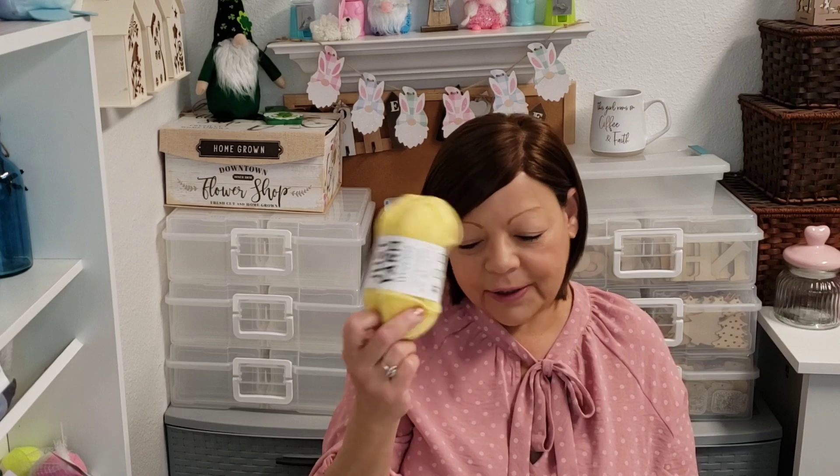I also picked up some yellow yarn. Right now I am crocheting a Charizard for one of my grandsons, and then his brother wants Pikachu. So I've got some yellow yarn just in case I need it for Pikachu.